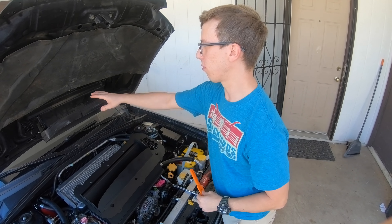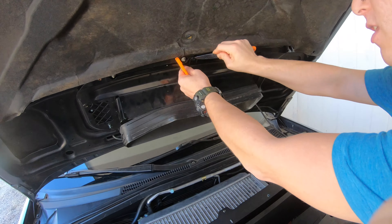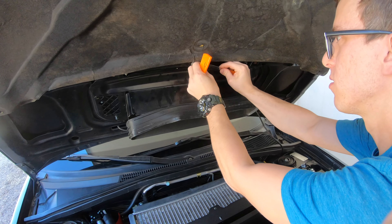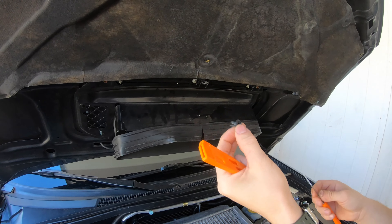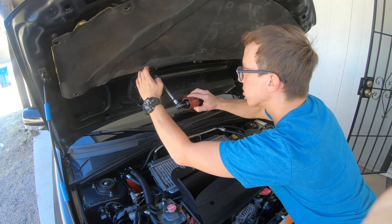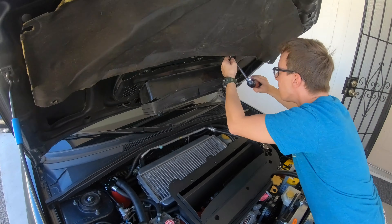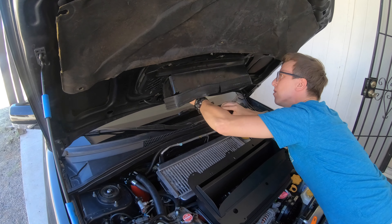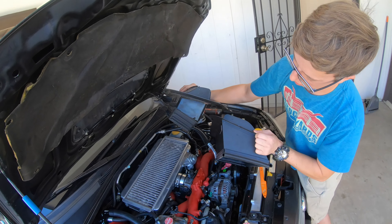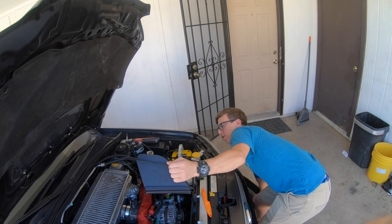One of the difficulties in removing this is this little plastic clip right here — it might be stuck. I took a knife and got underneath it and popped it up rather than using the Phillips head. Next I'm just going to take off the rest of the screws. These are self-tapping screws, so there are five of them. Taking it off is as easy as that — you can see the difference in how much air it actually diverts just comparing one to the other.